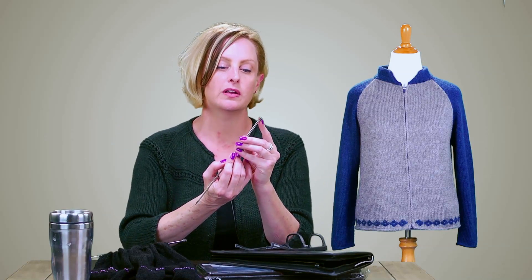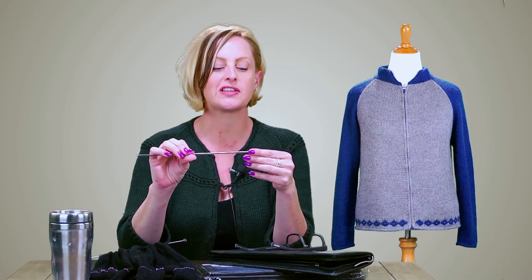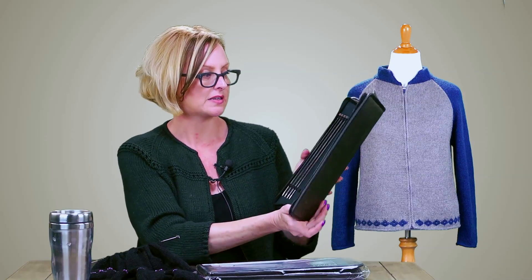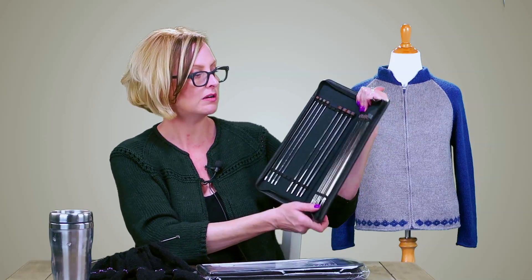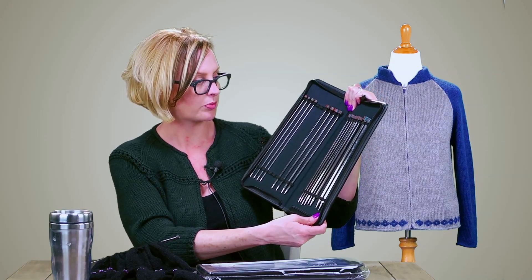They have a wood stopper at the end in rainbow colored wood, and the size is also printed at the bottom so you know you have a matching set when you're using them. The case is a metallic pewter color, and you have all of the needle sizes in here ready to use for your projects.